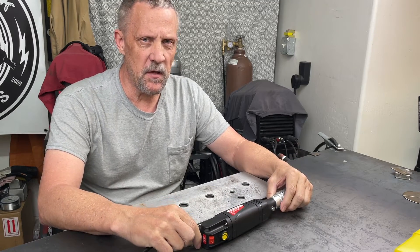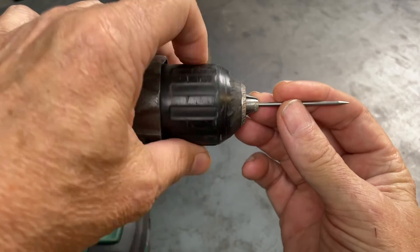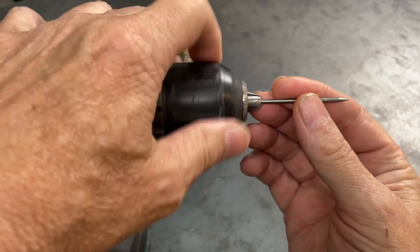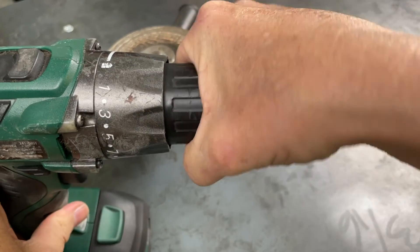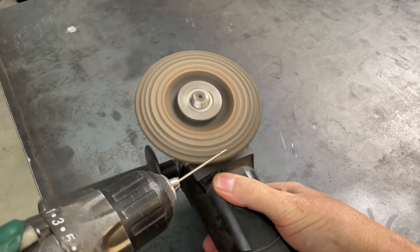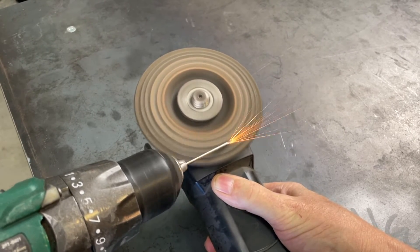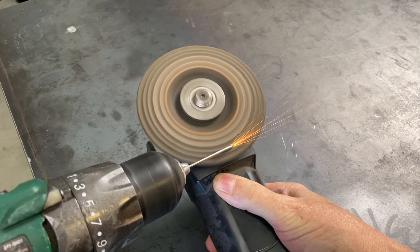I've always been sharpening my tungsten with a four and a half inch angle grinder and just a grinding wheel. I chuck up my tungsten into my drill and then run that on the grinding wheel to get a sharpened point on my tungsten. And for the past three, three and a half years, it's been working fine for me as far as I know.